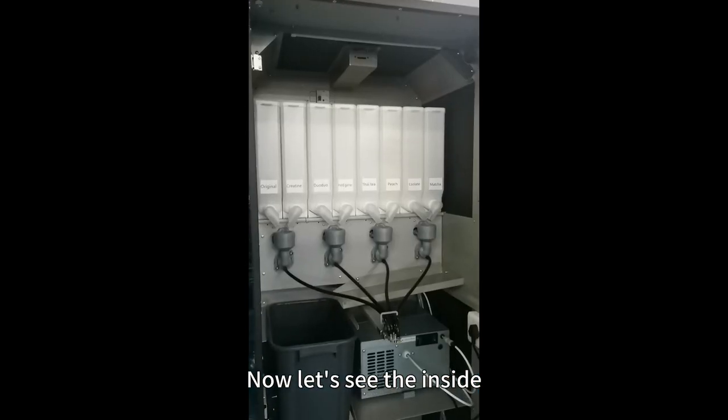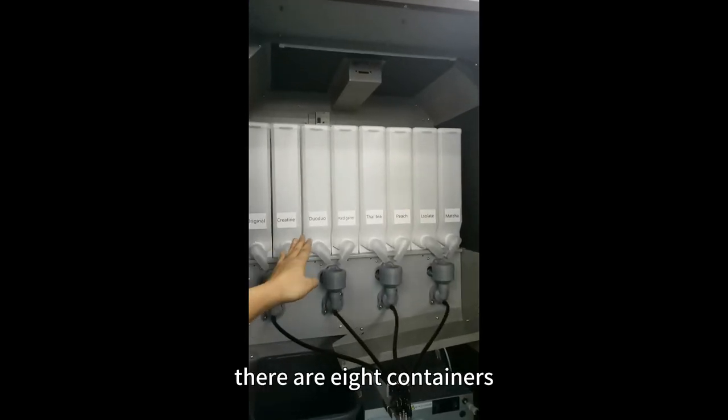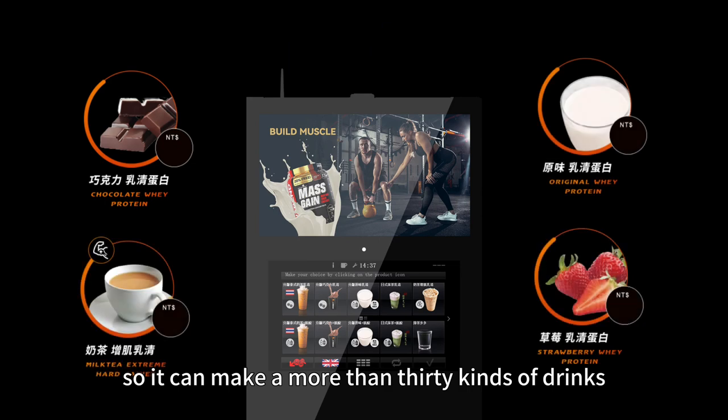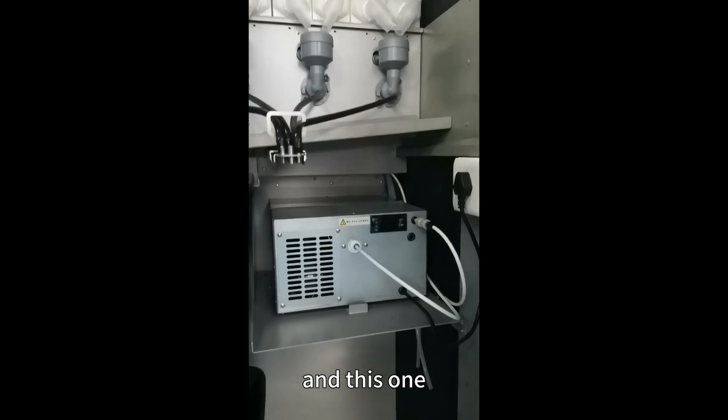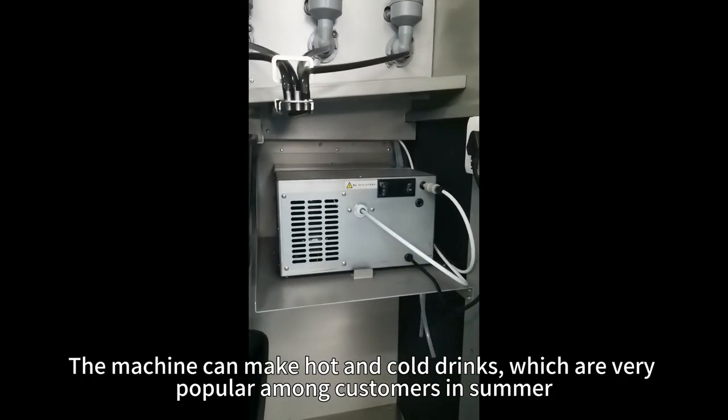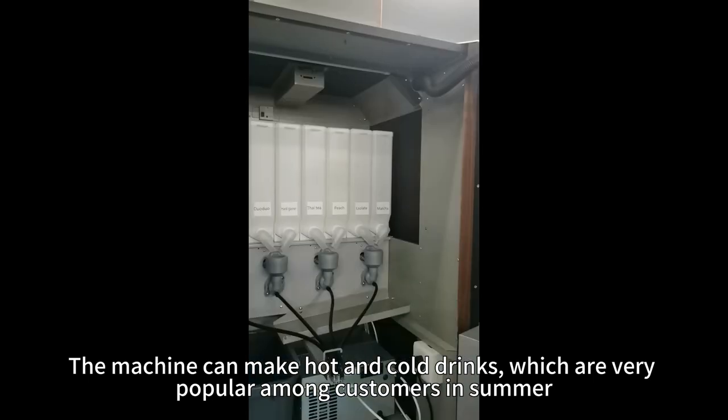Now let's see the inside. There are 8 containers and 4 mixers, so it can make more than 30 kinds of drinks. This one is the cooling module. The machine can make hot and cold drinks, which are very popular among customers in summer.